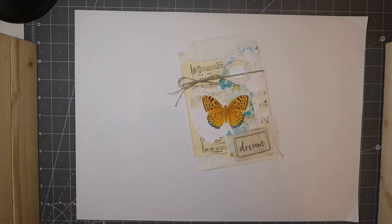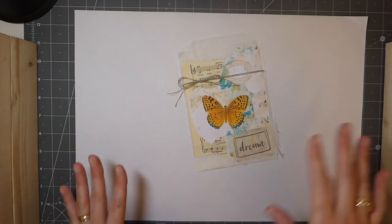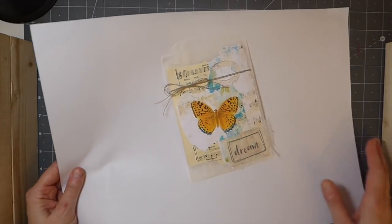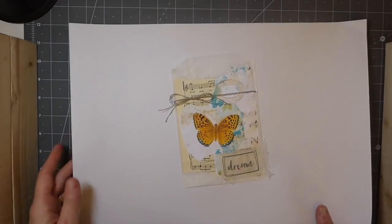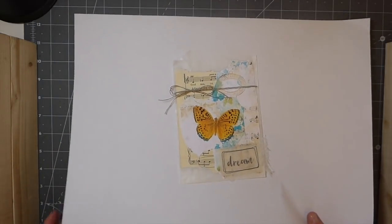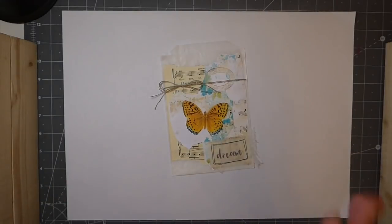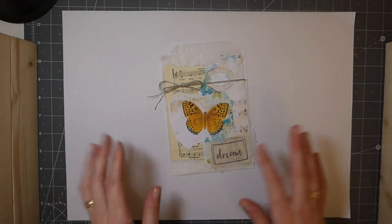Hey everybody, welcome back - we are day 19 of the 100-day project. You can probably tell my enthusiasm is kind of running out now. I do enjoy it but I'm just feeling it, we've got the holiday weekend, you know. Oh well, we won't carry on about it. What are we doing today?